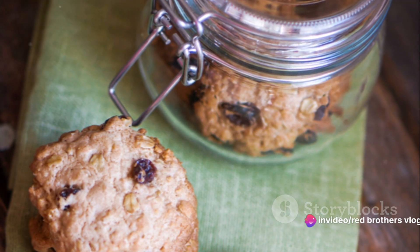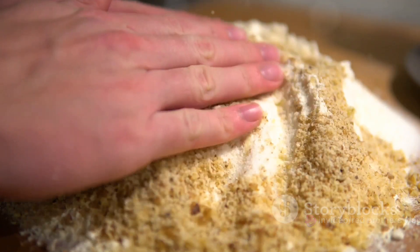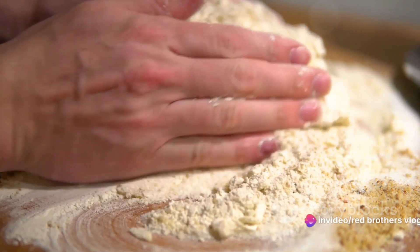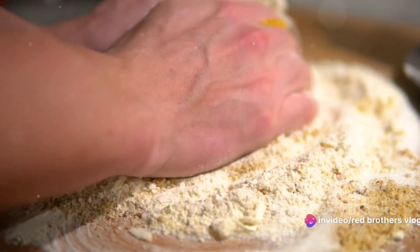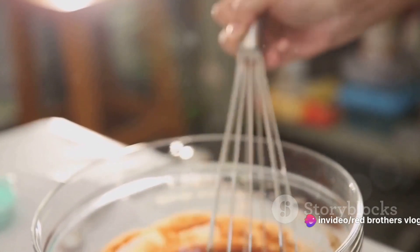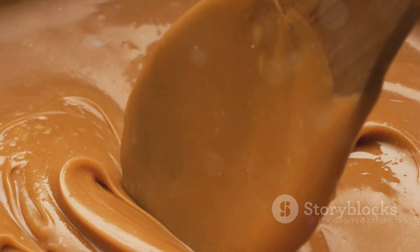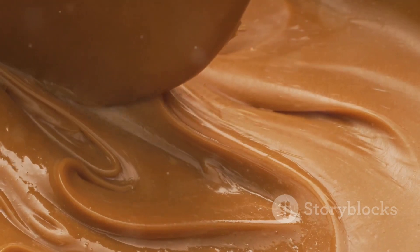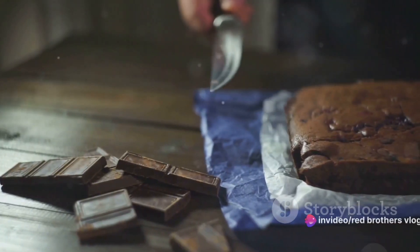To sum up: start by mixing your oats and flour, then coat them in a buttery honey and brown sugar mixture. Fold in your walnuts and raisins, press the mixture into a baking dish, and bake. While that's in the oven, make your caramel with heavy cream and brown sugar. Pour the caramel over the baked base, bake a bit more, then let it cool. Once cool, cut into squares and enjoy.